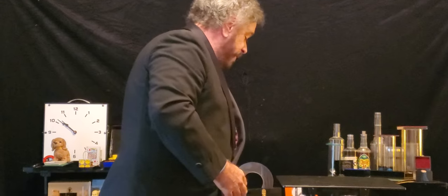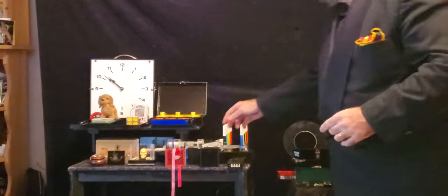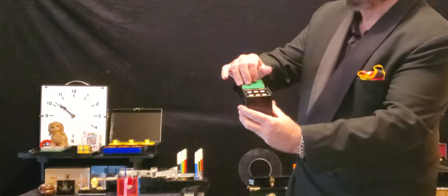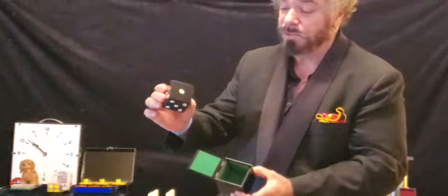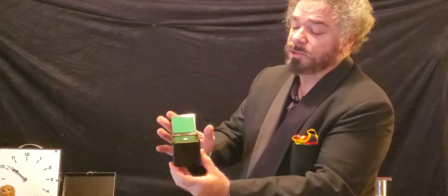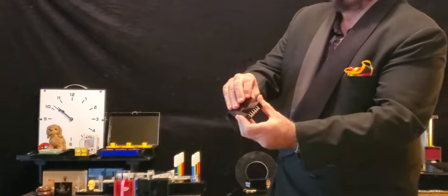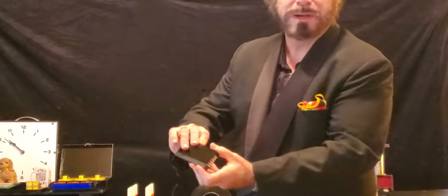Here's a key box. I have several key boxes. Over here, we have the original mental die. I could be seen performing this on different videos. A spectator can drop it into the box, close it up. I can discern what number is facing up from across the room. This is the original receiver. It's very, very old. It goes back to 1976, I believe.